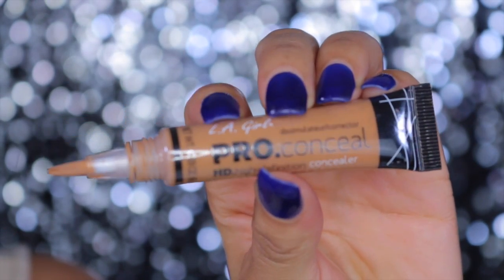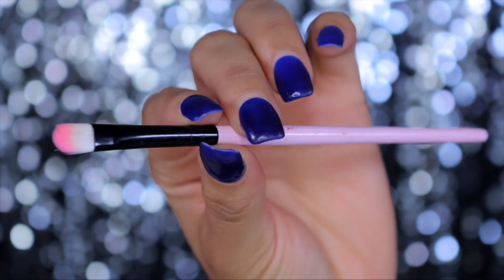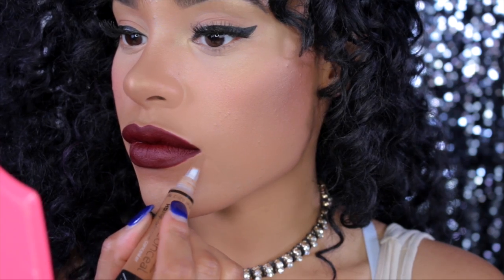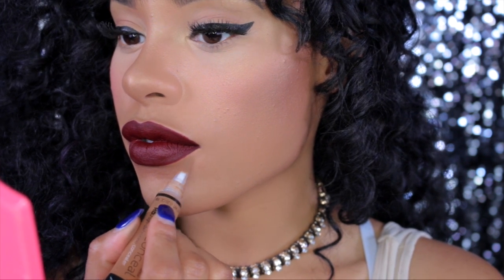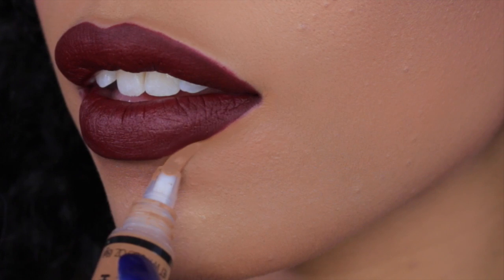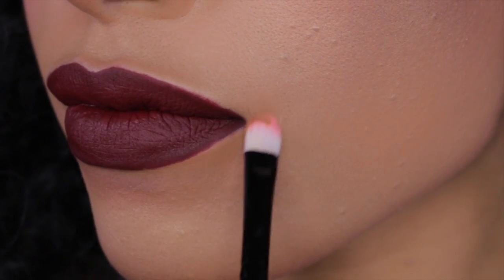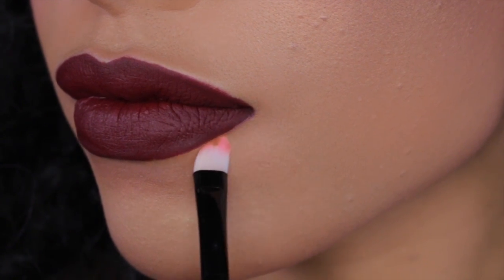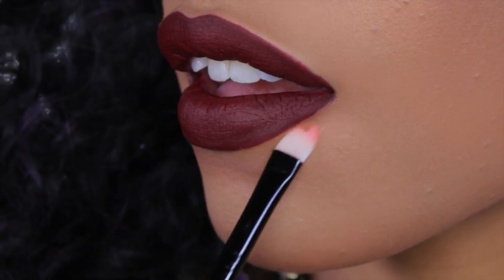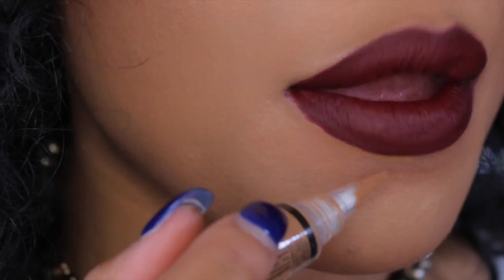So I'm going to take some concealer — I really like the LA Girl Concealer because it has a brush on it — and I'm also going to use just a flat brush. You can use any brush that's precise. I'm going to use this concealer to clean up the edges, and because it has a brush it just makes it super easy. I just apply it and then blend it out with the brush. This will also help lock your lip color in place, even though usually liquid lipsticks don't really bleed, but we want to be safe.